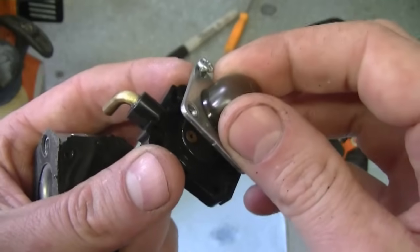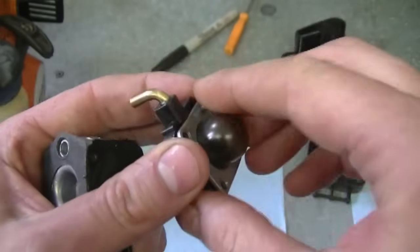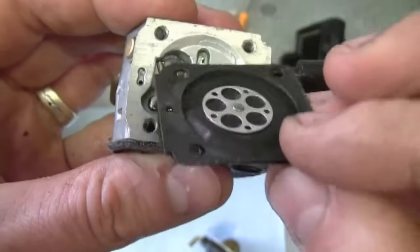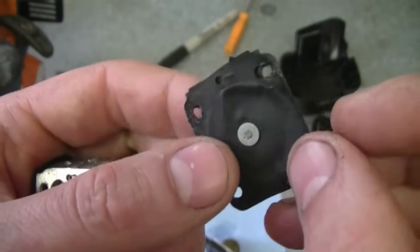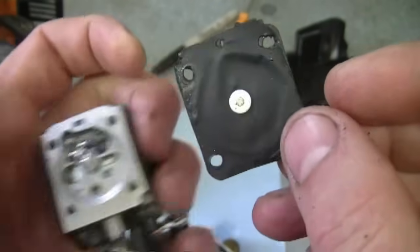This part here separates so you can replace the primer bulb. I'm going to keep the same primer bulb so I'm just going to put it back on. This is the metering diaphragm — it's not too bad but it does need to be replaced just to make sure we don't get problems in the future.